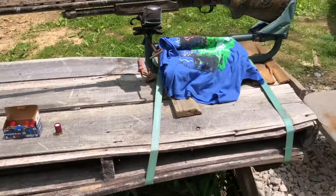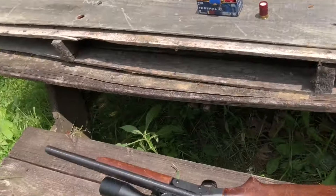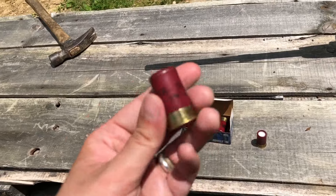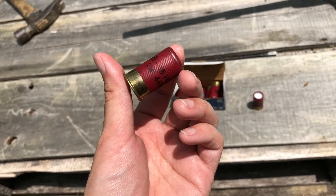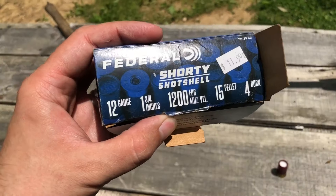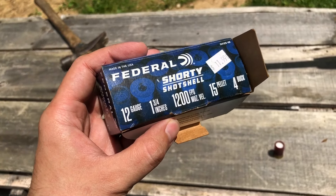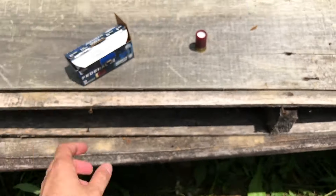Alright guys, today we're going to shoot some Federal shorty shells. This is 15 pellets of number four buck. This is what they look like — a one and three-quarter inch shell with a roll crimp. Looking at our specs: 12 gauge, one and three-quarter inch, 1200 fps, 15 pellets of number four buck. I'm not a fan of these; they're kind of pricey for what they are, but I know these pattern well.